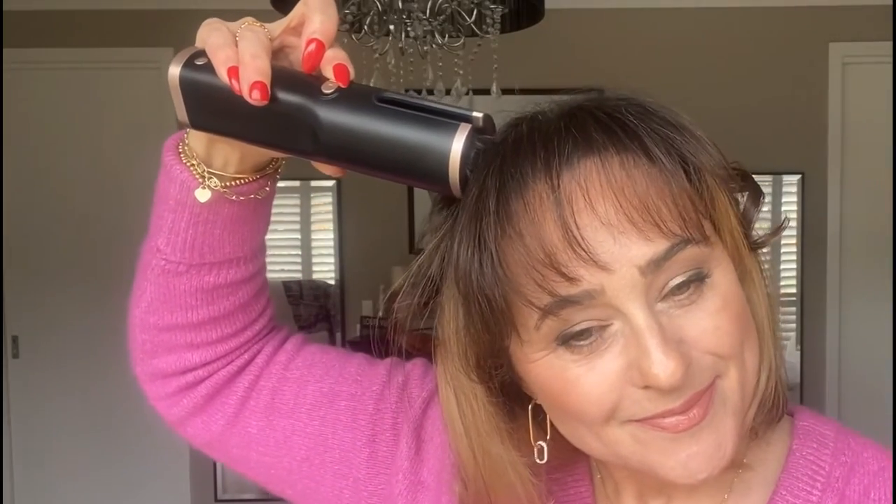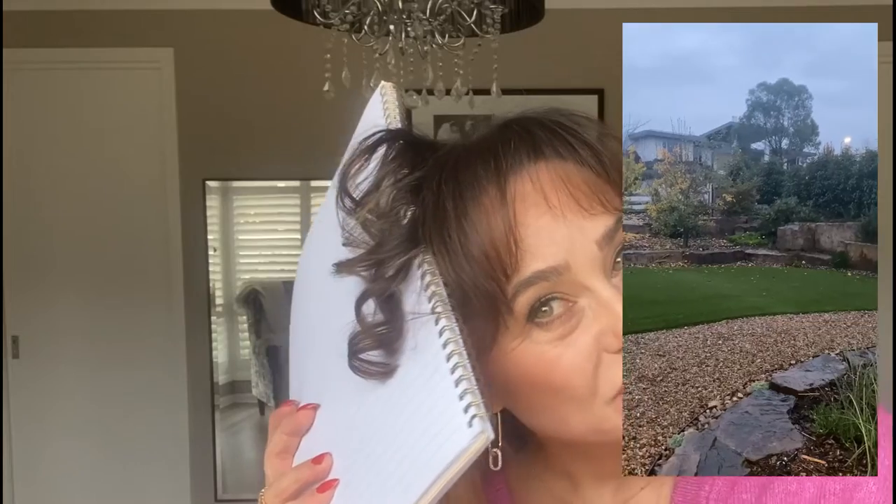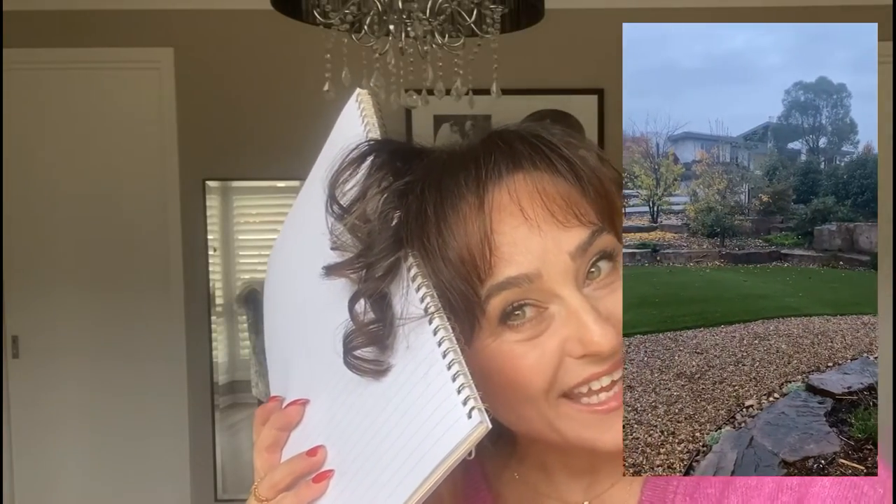That's a cute little curl. I'll do this little section here, put it in there and let it grab. I'm filming in front of my window because it's a very gloomy Melbourne day and I can't show you otherwise. There you go — they're lovely little Shirley Temple curls, I think. That's all I'll be able to do; I don't have a lot of dark hair left. Let me try one more back here — nope, it's all bleached.